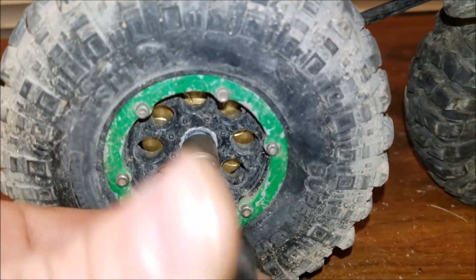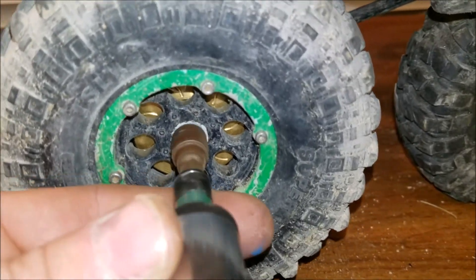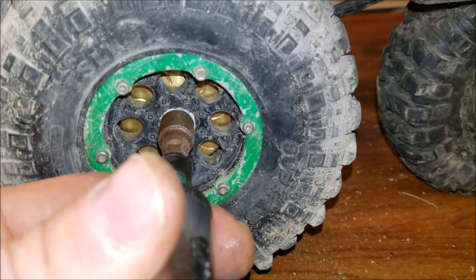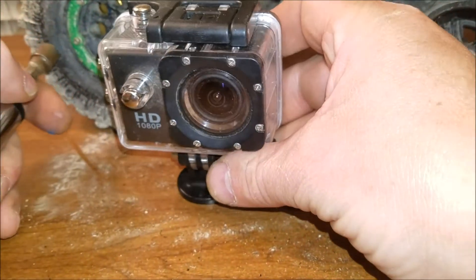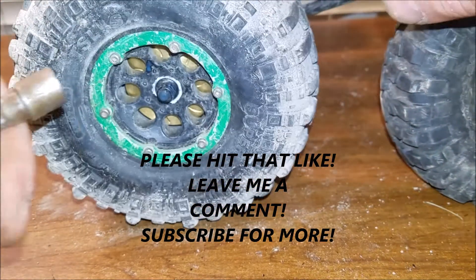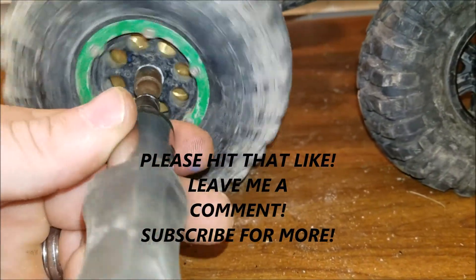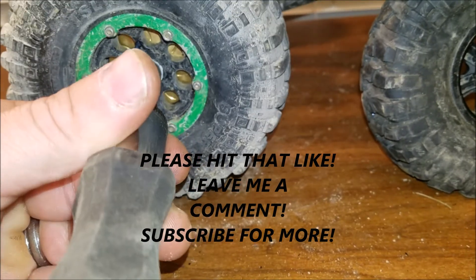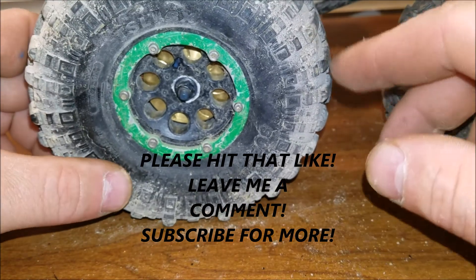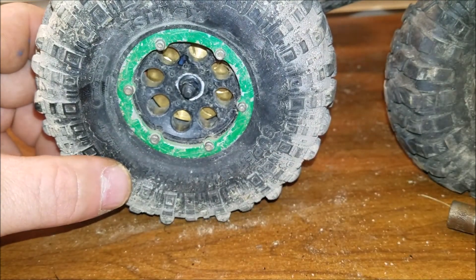If you guys enjoyed this video, please press the like button and subscribe. I'll try and keep videos coming — I like to go out and crawl a lot. I like to take my small camera, throw it inside the truck, and get some first-person views. I think that's a pretty good way of filming. That's how you install beef tubes on an SCX-10. If you like it, please press the like button, subscribe, and share the video. Get out there and shoot some RC.